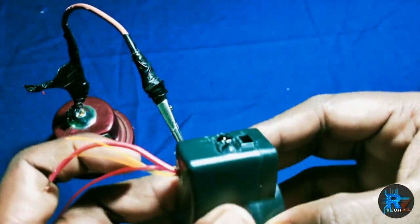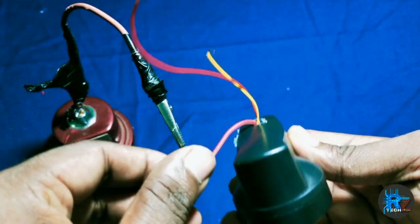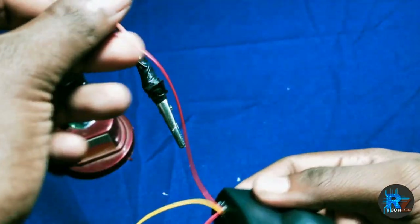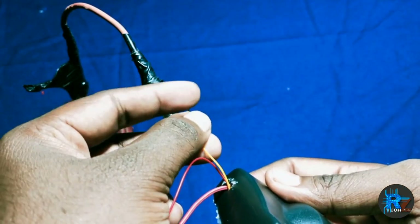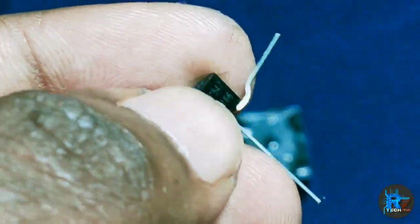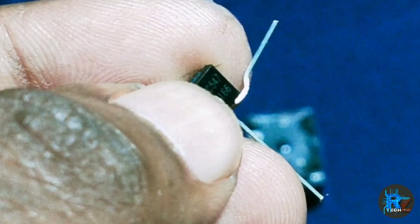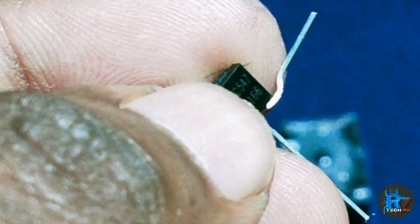Now, the case is on the front. This is the output wire. This is the VCC 12V. This is the ground. The relay is on the front. The transistor is on the front. If you have a little bit of voltage, you can see the output. That is the transistor.